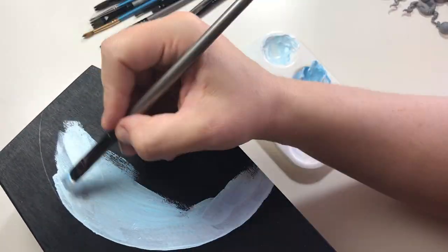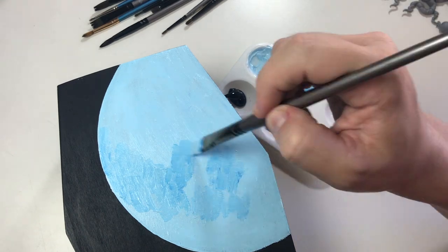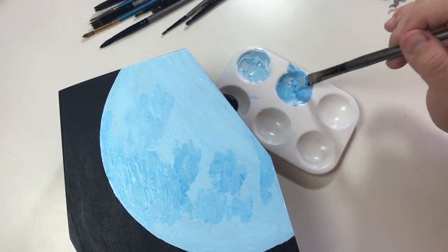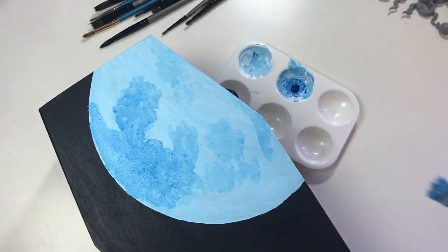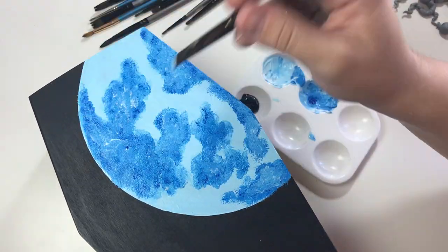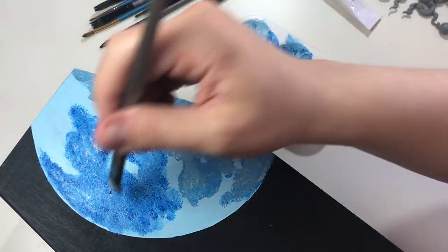I decided I wanted a background for the tree on the box and I figured a moon and a grassy field would keep the creepy dark vibe going. Here is me painting the moon and then when it's all finished I am adding some grass.